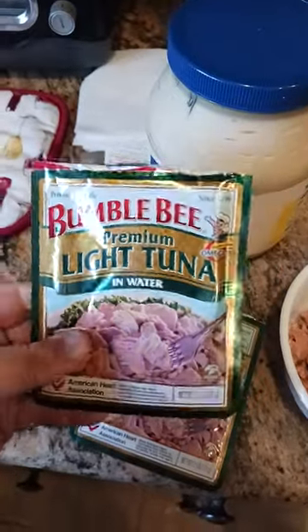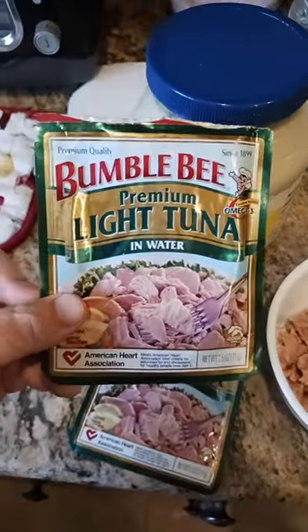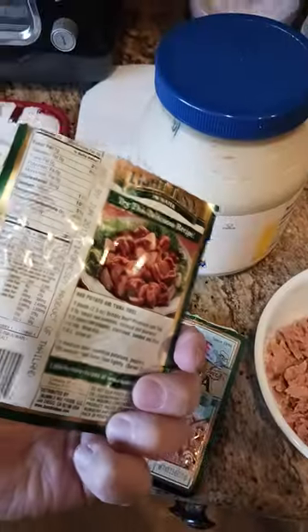My basement stayed nice and cool at around 70 degrees during those hot summers, and then in the winter when it got down to like 30 degrees here in Southern California, my basement stayed at around 50 degrees or so.